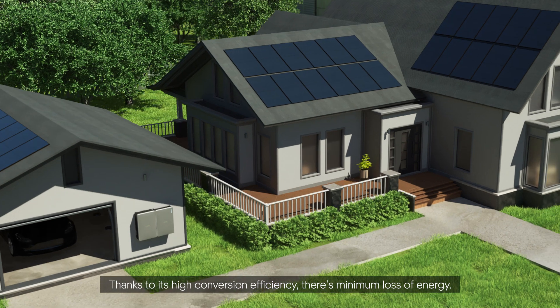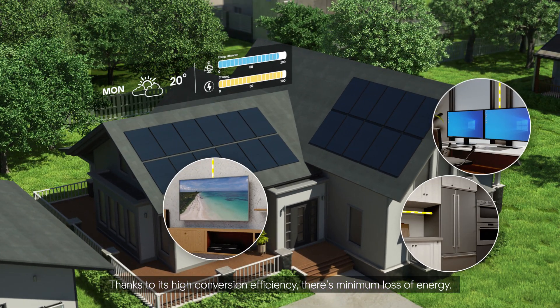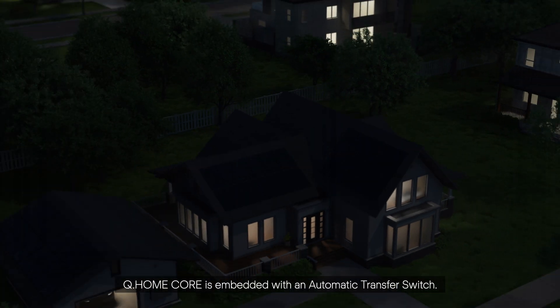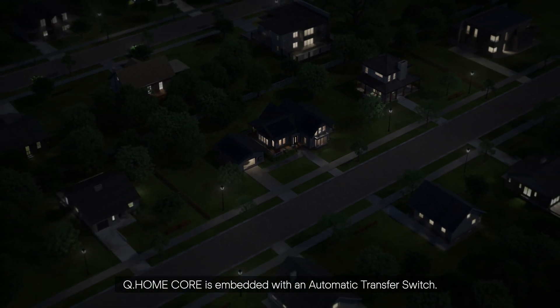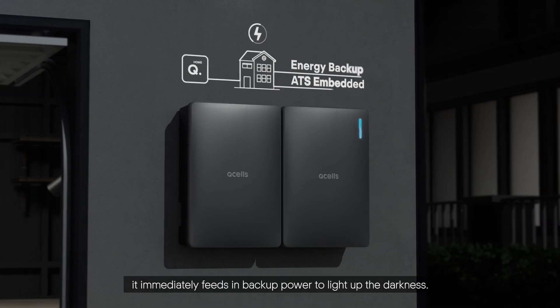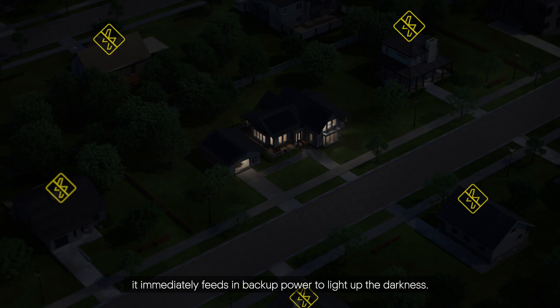Thanks to its high conversion efficiency, there's minimum loss of energy. Q-Home Core is embedded with an automatic transfer switch. In the event of an unexpected power outage, it immediately feeds in backup power to light up the darkness.